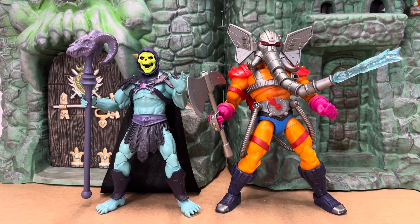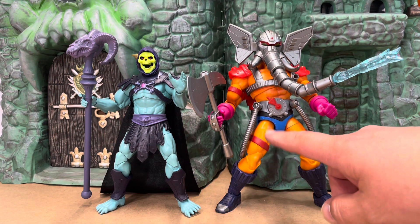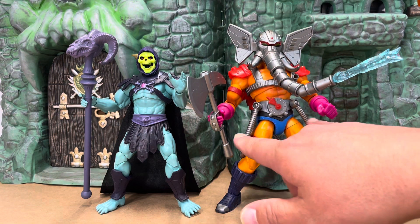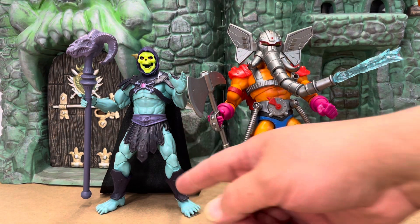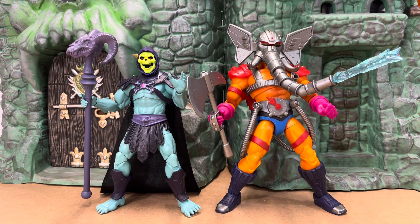Here he is next to the New Eternia Skeletor for a size comparison — as you can see he towers over him. It's kind of nice because so far the only oversized figures have been villain figures, so it's nice to finally have one representing the good guys. And as you can see, even the legs are a new design compared to what was normally used for the New Eternia line, so he's pretty much a 100% original figure and I really really enjoy it.